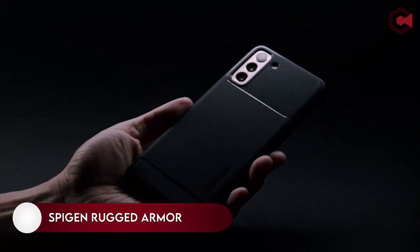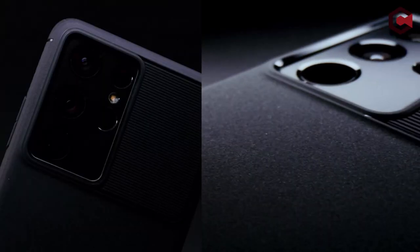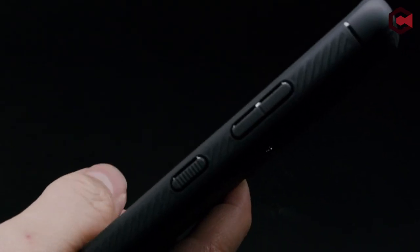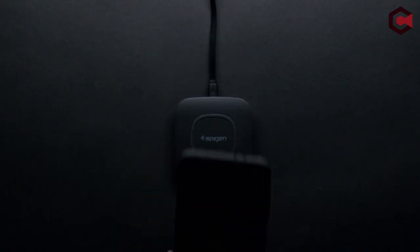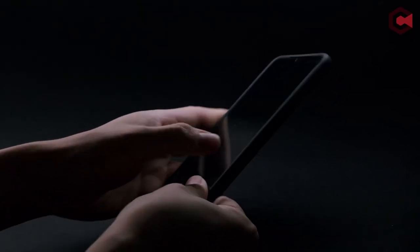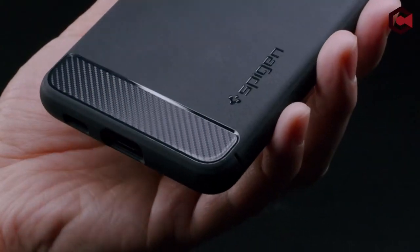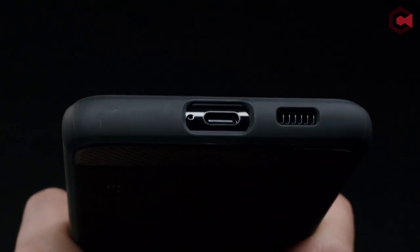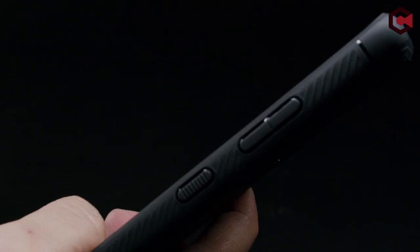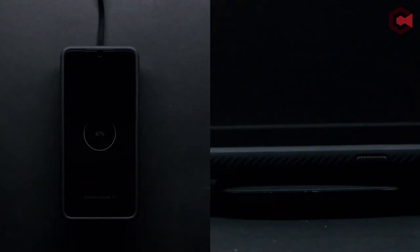On number 2: Spigen Rugged Armor. When Spigen single-layer cases abound, the Spigen Rugged Armor reigns supreme year after year. The case's gripping design reduces the likelihood of drops while also providing air cushion impact cushioning if you do drop it. The only critique is that it is only available in black, but the rest of the product is so wonderful that this is a minor gripe at best.